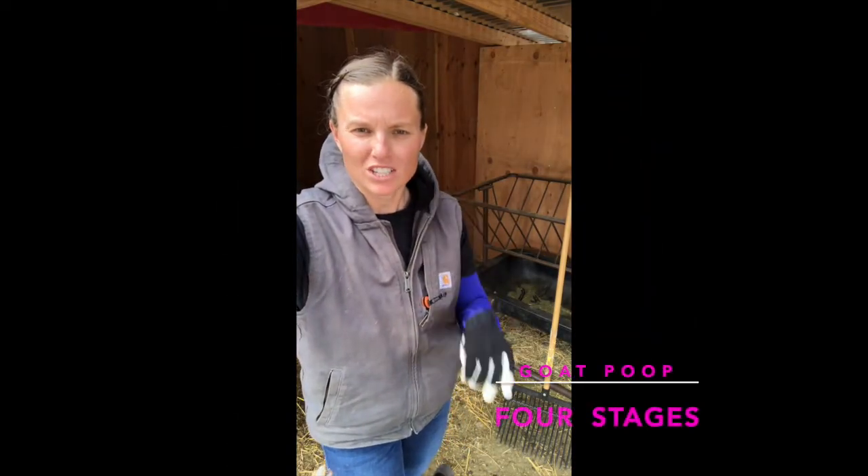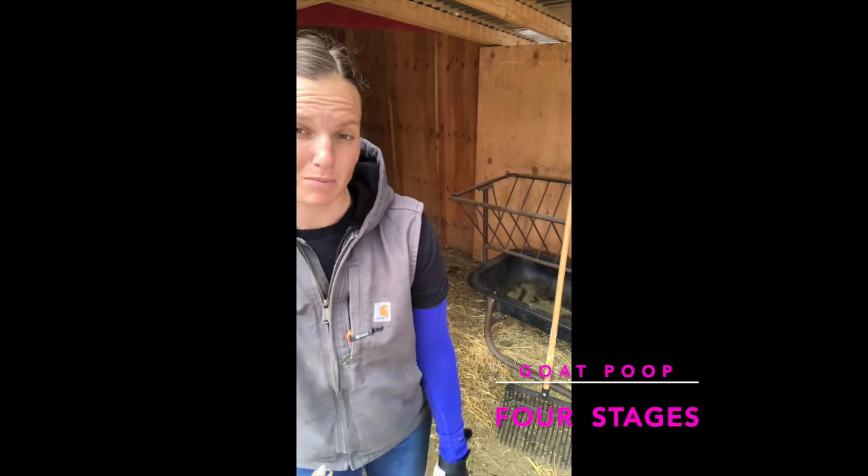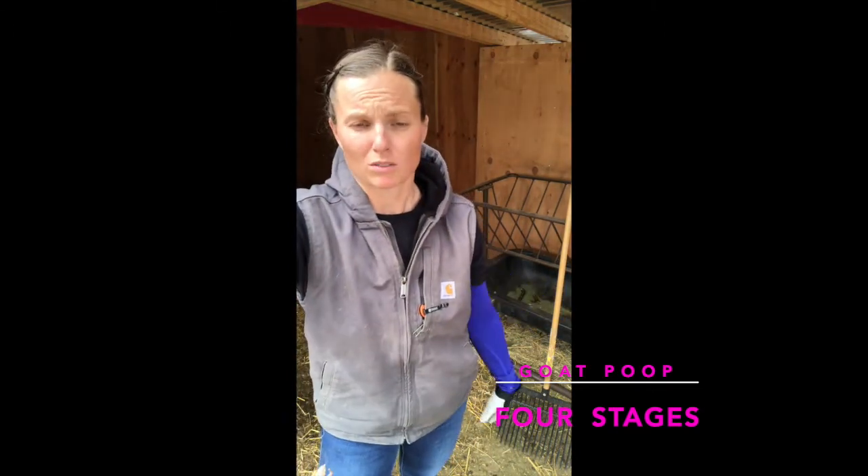I figured I'd do a quick video on what I like to call the four stages of goat poop. Since I'm cleaning, this is a good time to show examples and talk about what the good and bad of poop is. Later on, I'll go through what steps we've experienced on our hill for you to take on your farm if you ever have that experience.